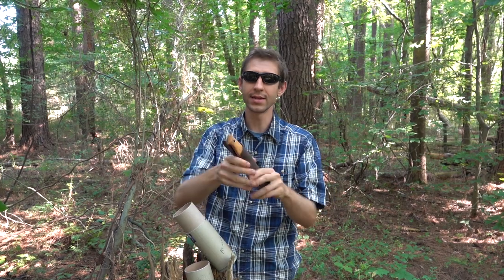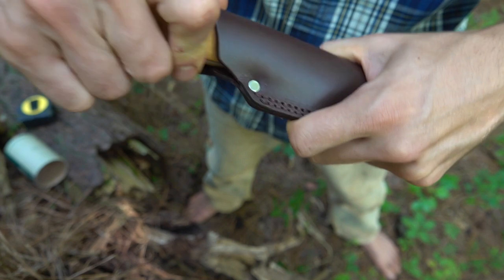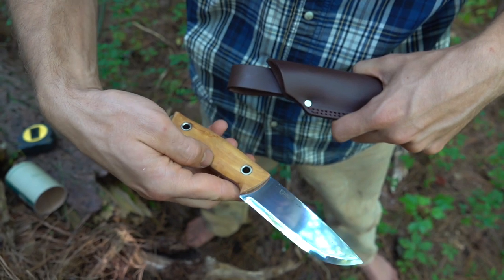One thing I like about it is the sheath comes up here, which helps the knife stay snug without it falling out, but yet it comes down in the front which helps you pull it out easily.